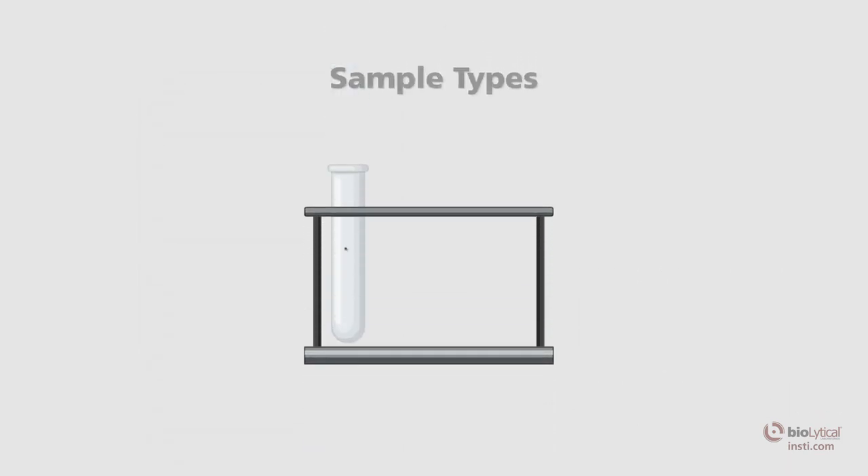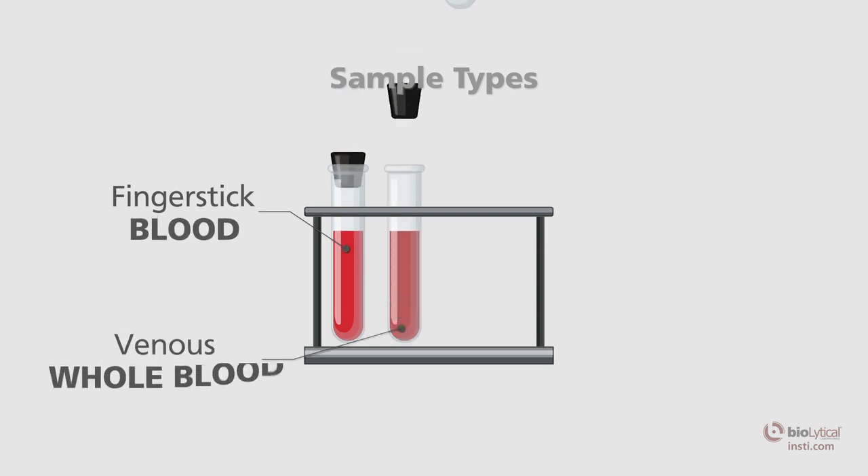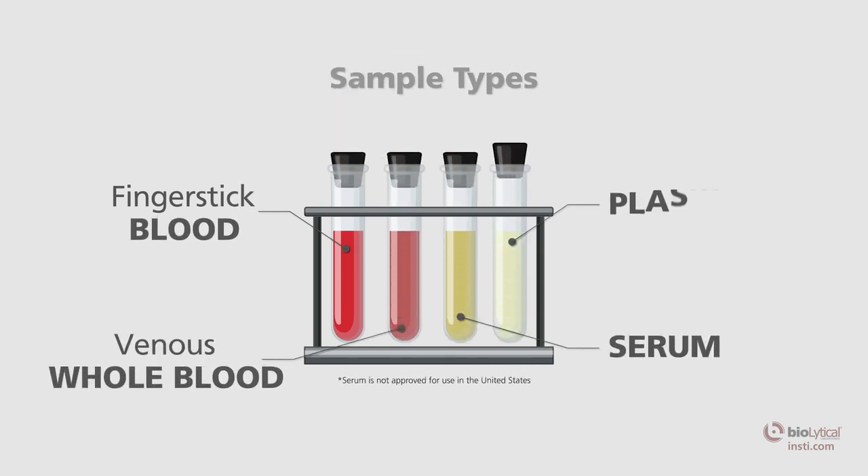INSTE can be used with finger stick blood, venous whole blood, serum specimens, and plasma specimens.